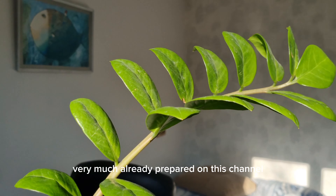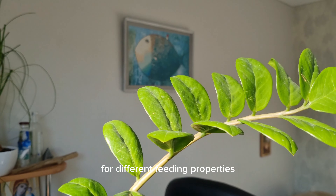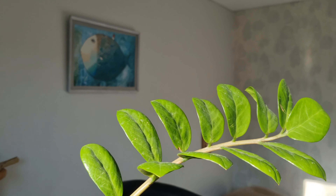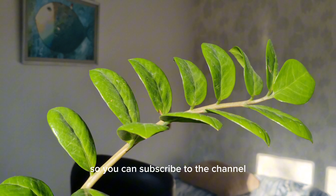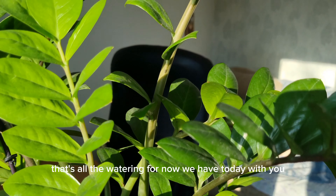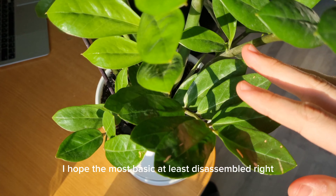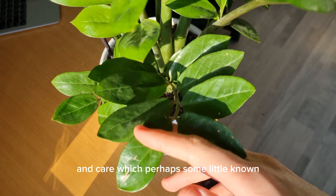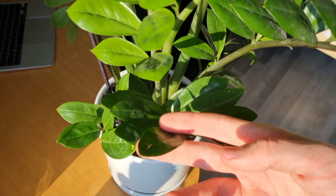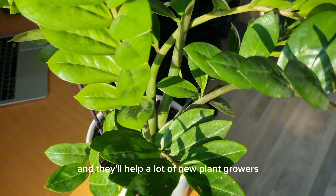What else can we add to our plant care along with watering? All kinds of fertilizers for this plant — I have many recipes already prepared on this channel for different effects: some for growth, some for immunity, and so on. You can subscribe to not miss anything new. Also, please write your own observations about this plant and its care in the comments. We can add them to the next video, and they'll help many new home gardeners.